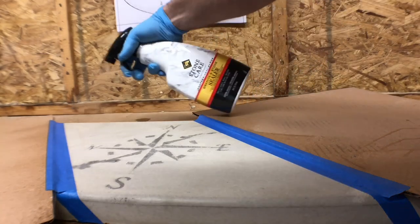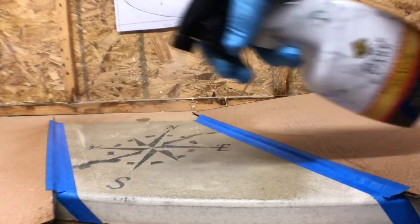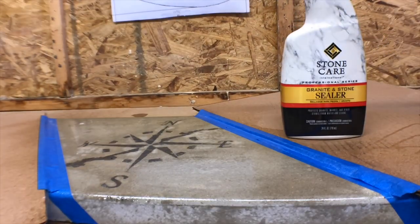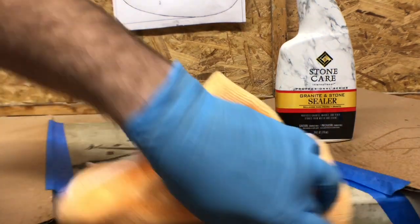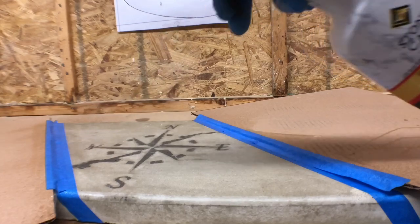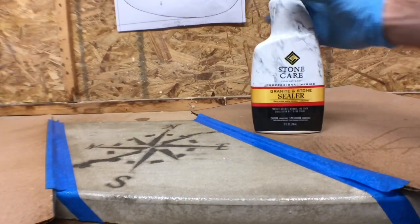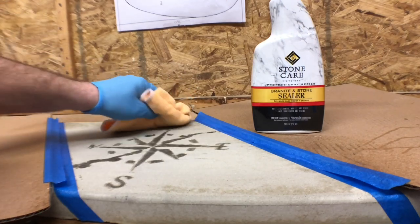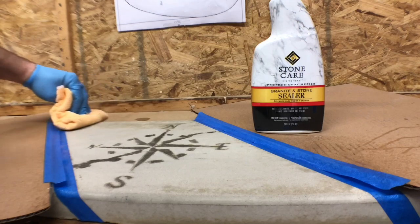The Stone Care sealer requires that the surface be dry for six to twelve hours before sealing. Simply spray the surface down until evenly wet, then allow the surface to dry for three to five minutes. Wipe off any excess sealer, then wet the surface again and allow the sealer to penetrate for about 30 minutes. After 30 minutes, wipe off any excess sealer and you are done.